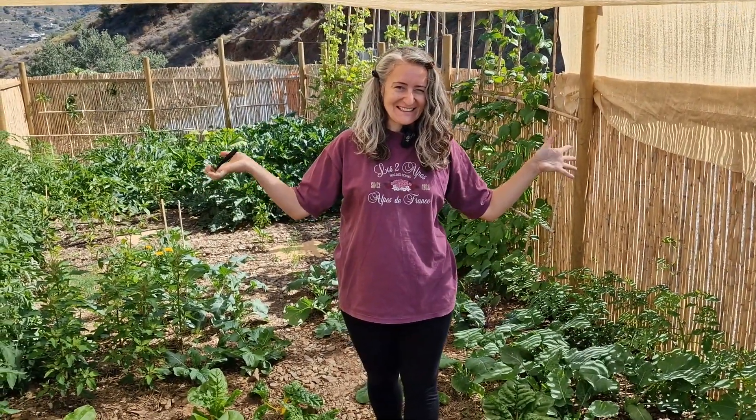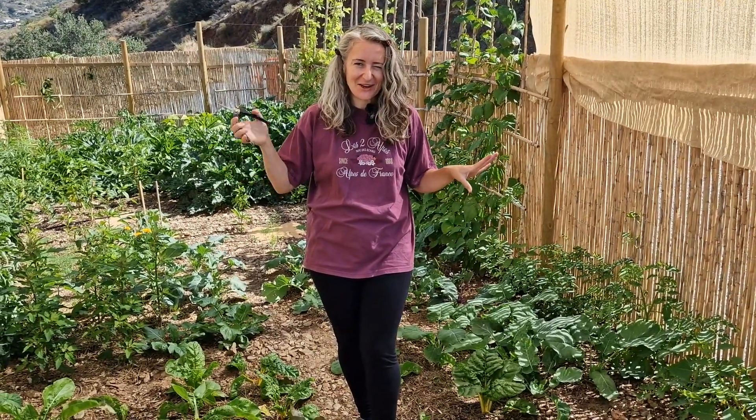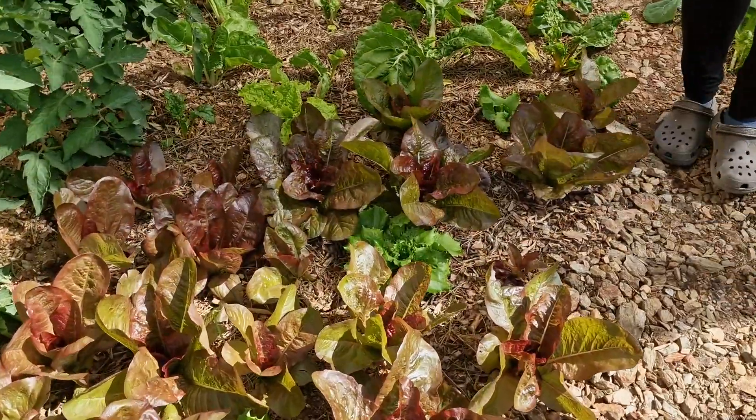Welcome to our garden — our second garden, which you have seen before. But you have not seen what is growing now in the garden. We have a lot of lettuces growing very well.